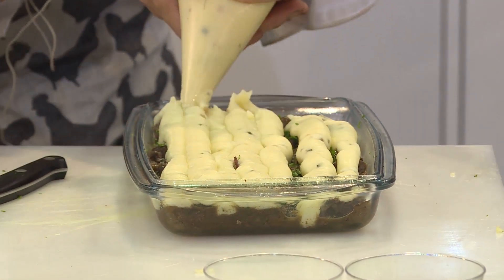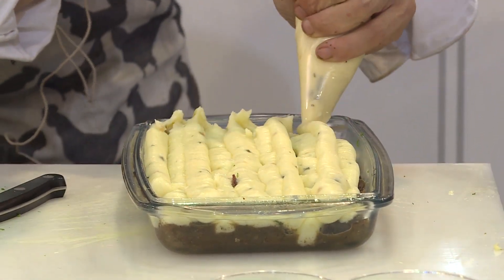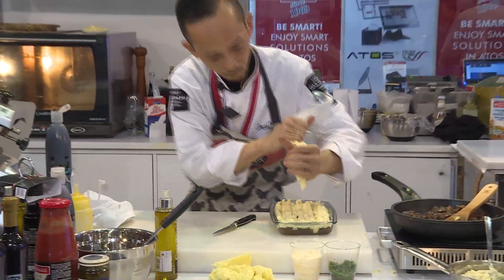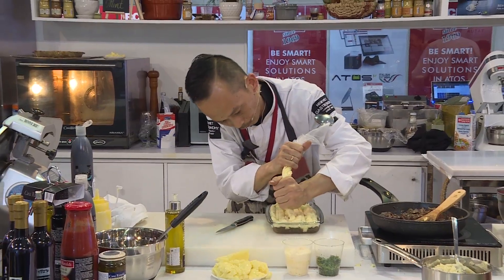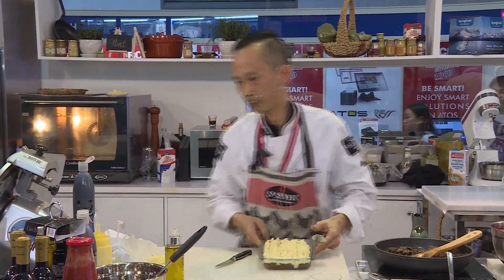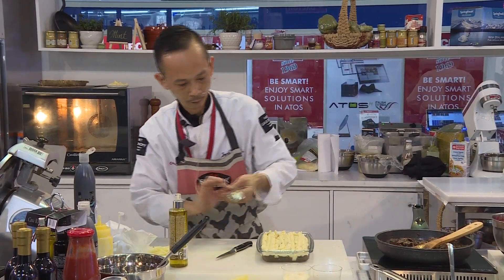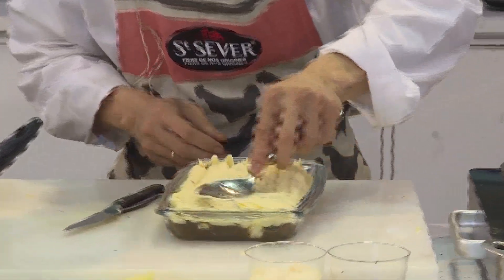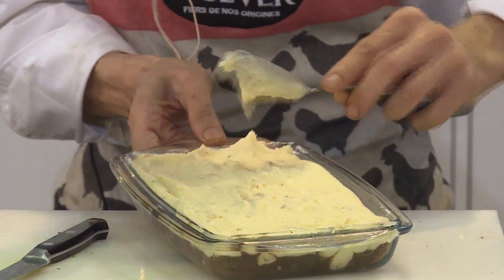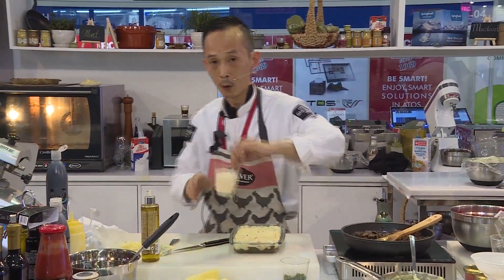By using this piping bag — we call it a poche — you can see that I don't lose anything and everything stays neat. I take a spoon and you can see the potatoes. Just make a line. And here is the parmesan.